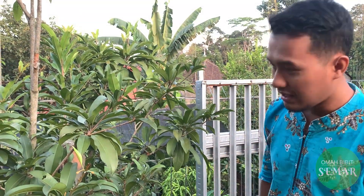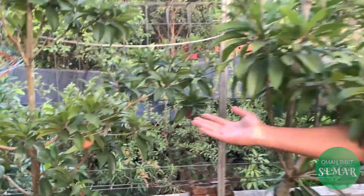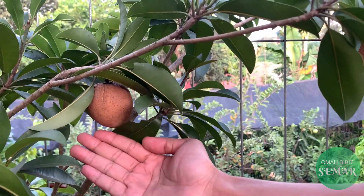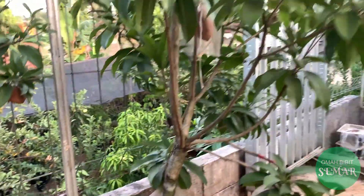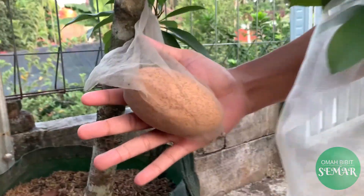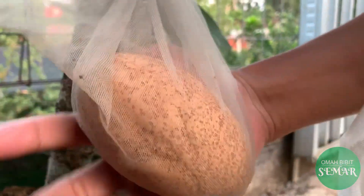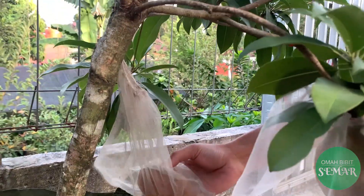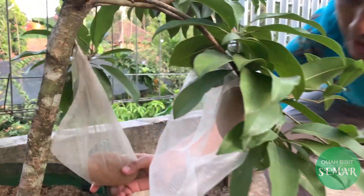Bahkan mungkin 2 atau 3 buah itu bisa mencapai 1 kilo. Untuk perbandingannya, ini yang sawo biasa, buahnya seperti itu, kecil buahnya segini. Kalau yang sawo alano itu besar sekali. Ini ada yang sudah jatuh, ini yang akan kita review. Ini segenggam tangan saya, ini seperti mangga kecil guys. Ini pastinya bisa maksimal kalau ditanam langsung di tanah.